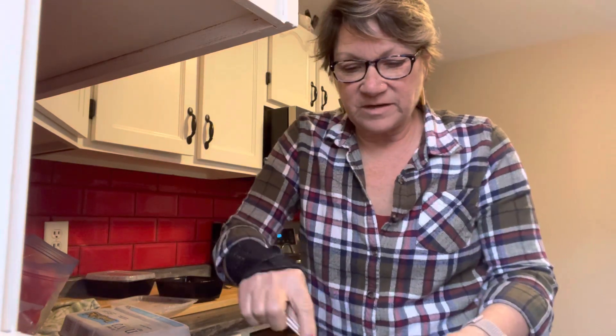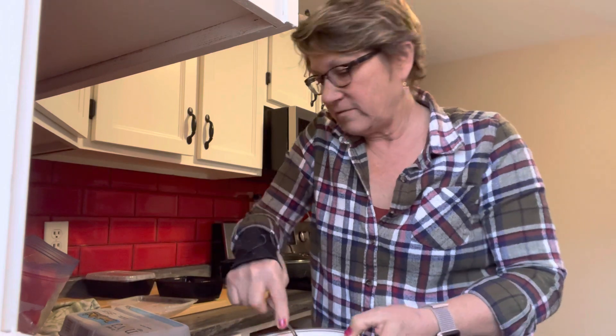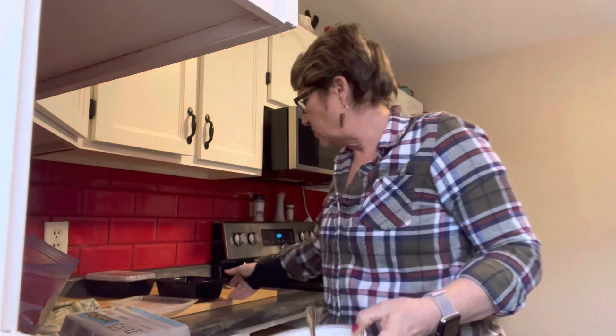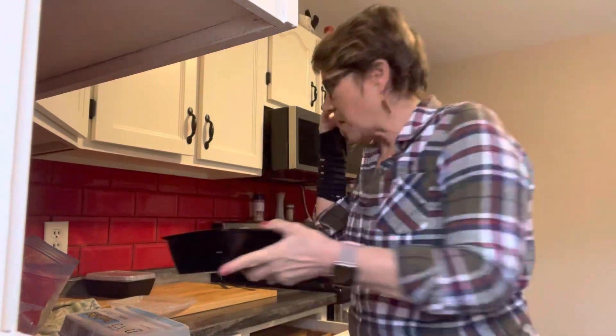Hey everybody, welcome back to our channel. I am about to make two chaffles and I'm going to put my sloppy joe mixture on those.